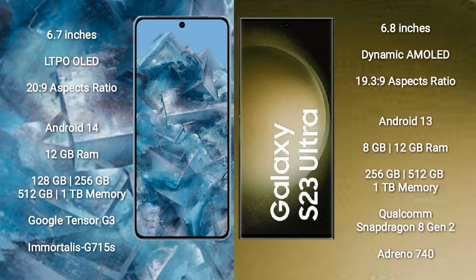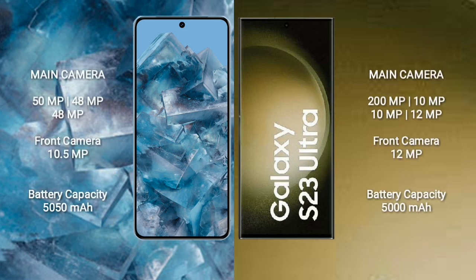Google Pixel 8 Pro storage options: 256GB, 512GB, and 1TB, with Google Tensor G3 processor and GPU Immortalis G715. Samsung Galaxy S23 Ultra comes with 8GB or 12GB RAM, 256GB, 512GB, or 1TB internal storage, Qualcomm Snapdragon 8 Gen 2 processor, and GPU Adreno 740.